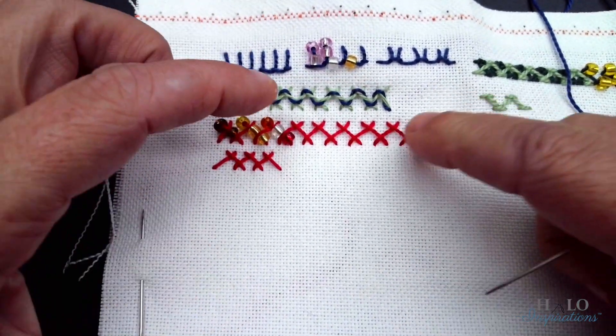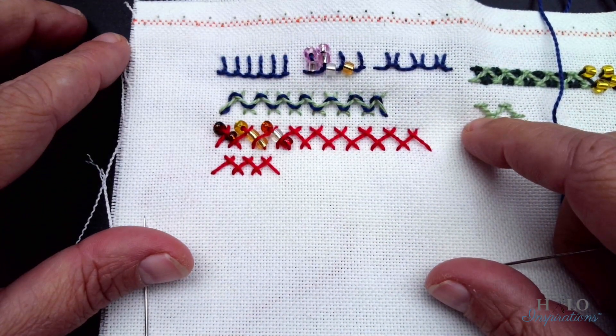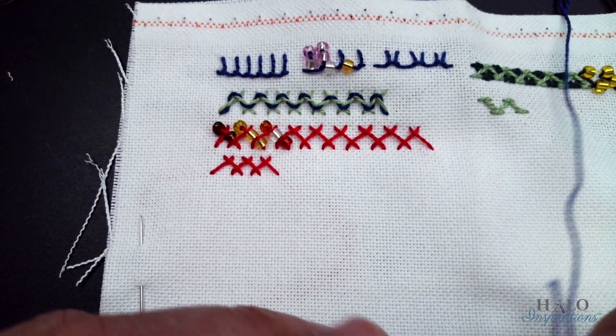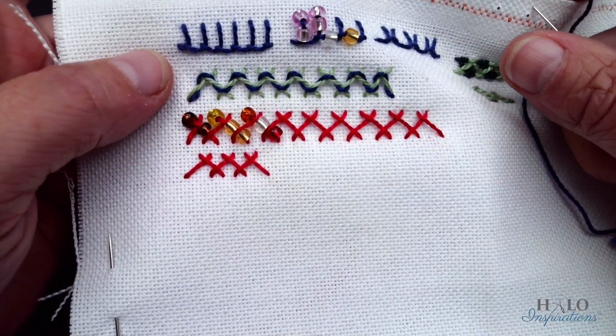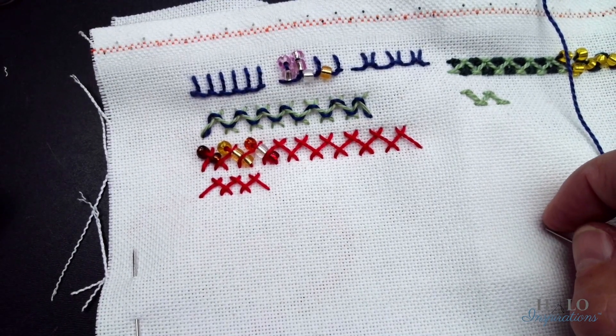Imagine if your herringbone stitches were bigger — you could pull ribbon through instead of another piece of thread. You can pull anything you want through there and it just gives a really fun texture.